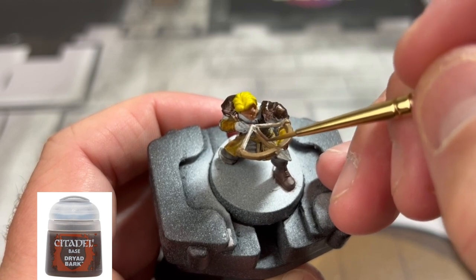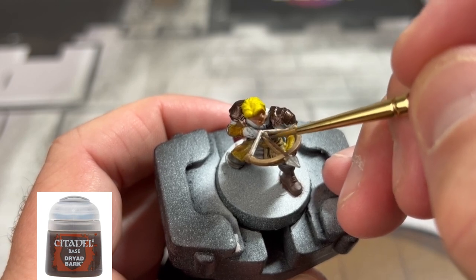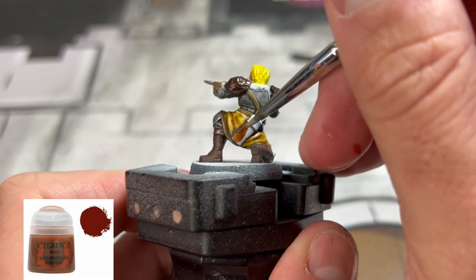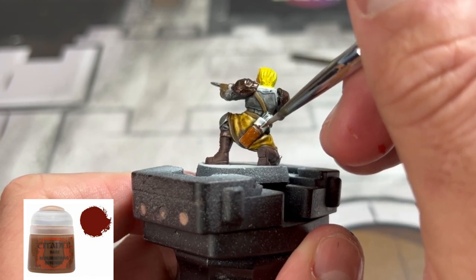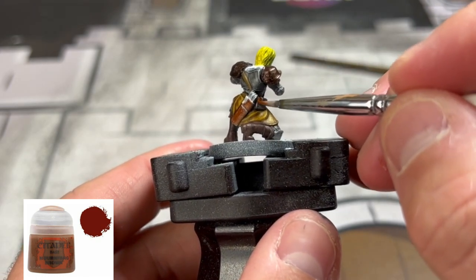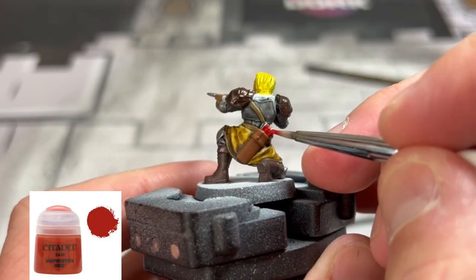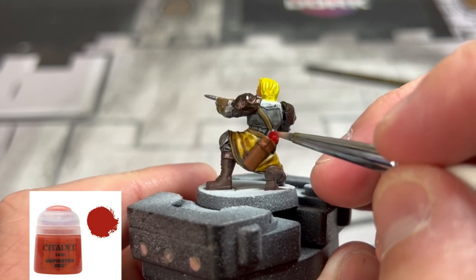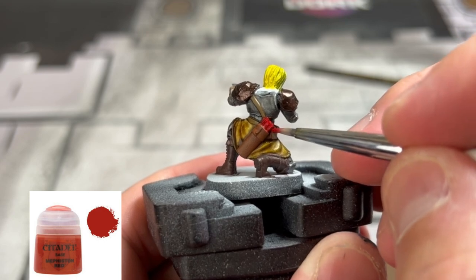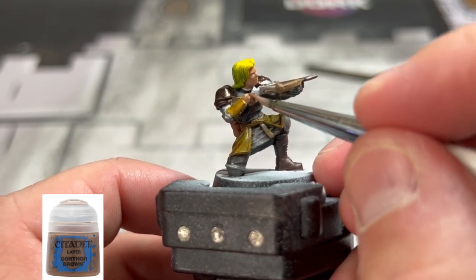And our Dryad Bark, as I was talking about, on the arrow shaft. For our quiver of arrows, we're going to use some Mournfang Brown followed by some straight Mephiston Red on the arrow fletchlings. For our hand gloves, we're going to use some Gorthor Brown.